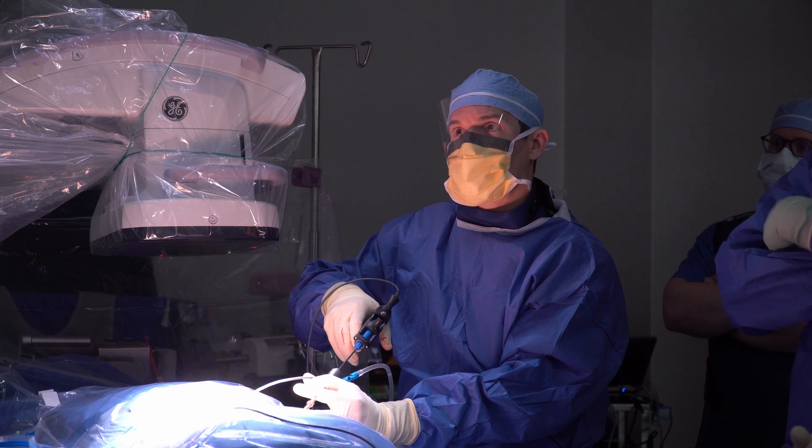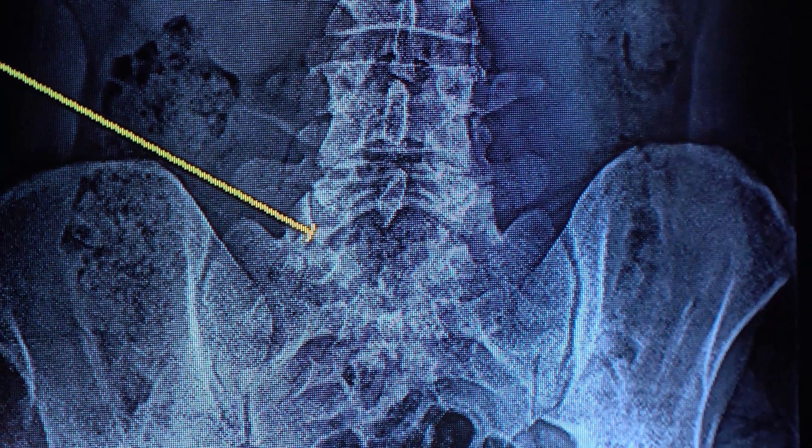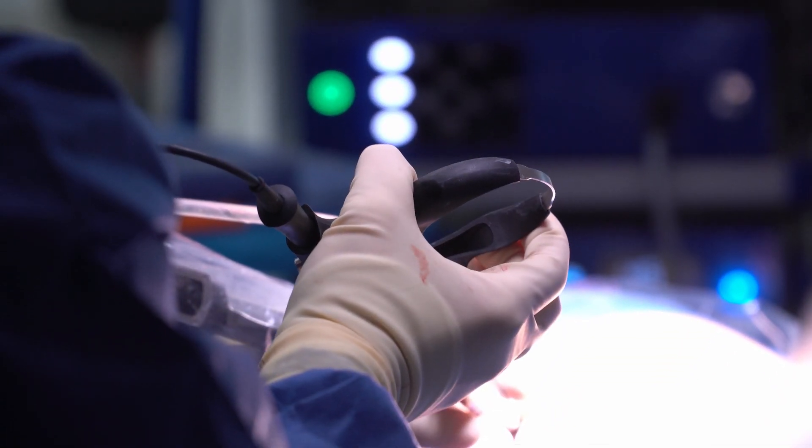You can directly visualize the problem and then access it through a series of micro instruments. After you remove the camera at the end of the procedure, the patients get one stitch under the skin and basically a glorified band-aid, and go home the same day.